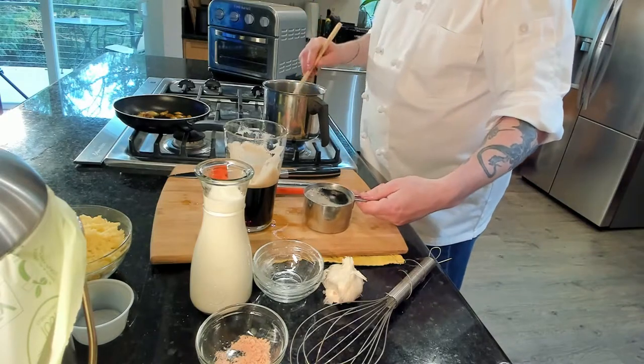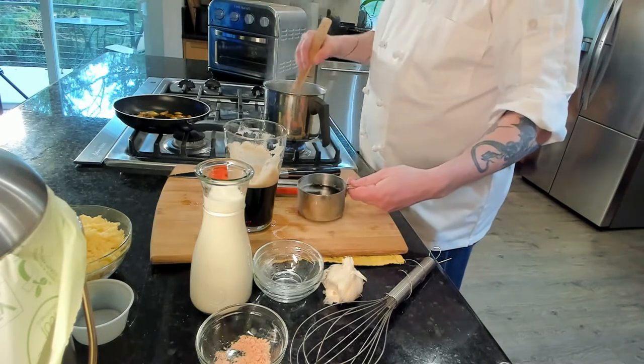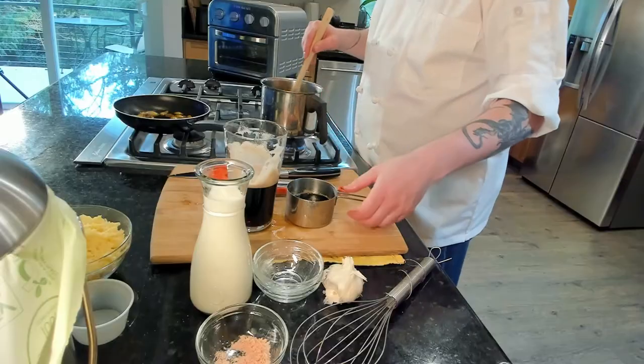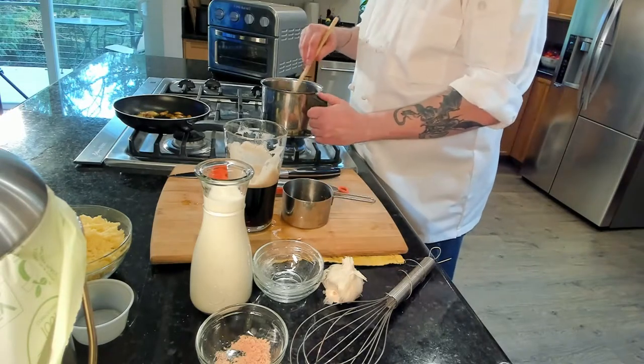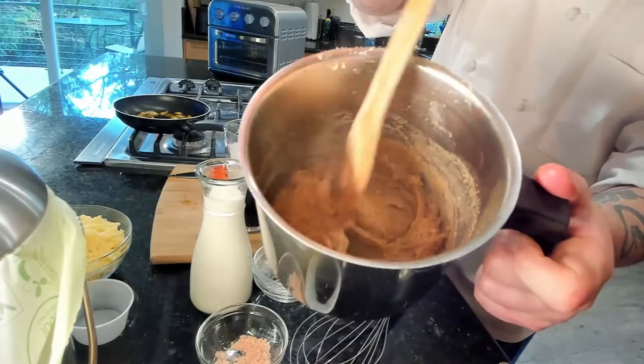Once that's incorporated, we're going to add eight ounces of Guinness, but we're going to do it slowly — about a quarter cup at a time. Eight ounces is one cup, so just pour a little bit at a time. It's smelling good over there. Cook it with beer — this is the best way to cook. Now that the beer's in, you've got a little sauce going right there.